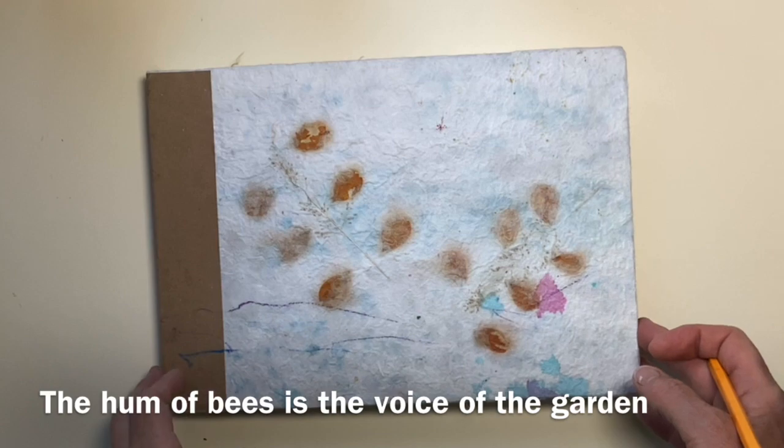So you can join in, I've done a little free digital download for you with lots of bee quotes which I hope might inspire you. There's a link in the description how you can get this for free. The hum of bees is the voice of the garden.